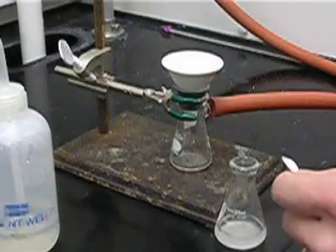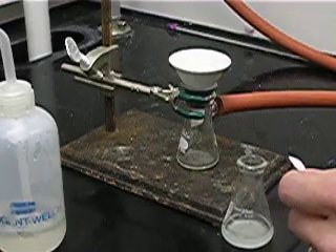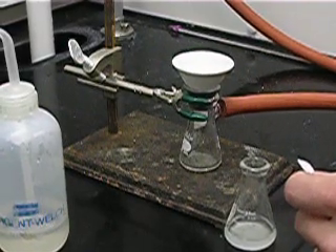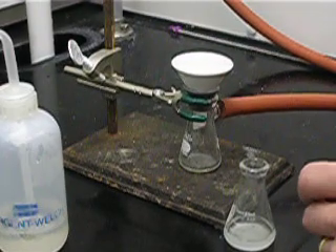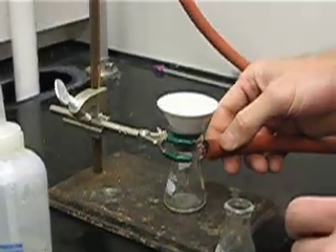We will start to hear vacuum being applied — the noise of the water. We turn the valve on all the way so we have maximum vacuum applied through this red hose.